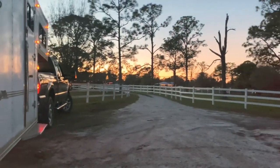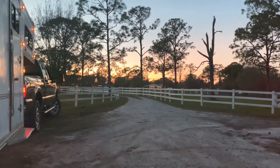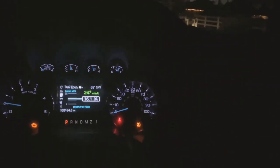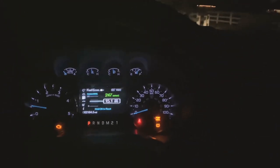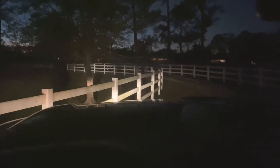Look at that sunset, guys. That's my driveway. Alright, we're going to get ready to head out. I'm going to put the tow mode on, put the exhaust brake on, and have a little fun with this long windy driveway.